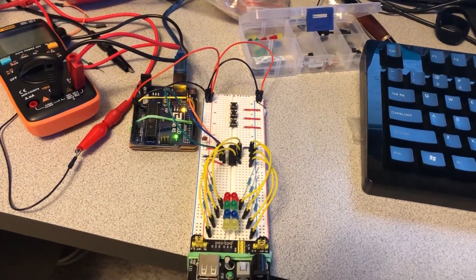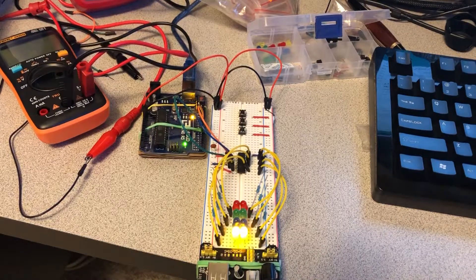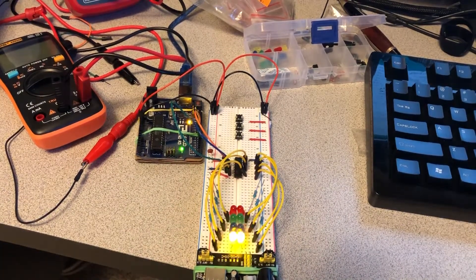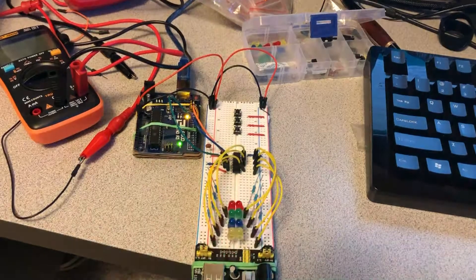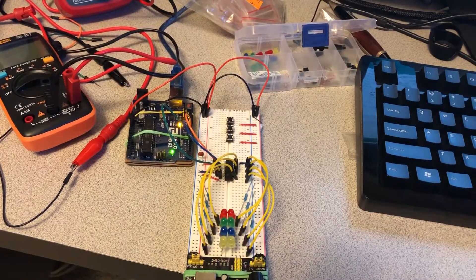This is with the first beat the same as all the others. Notice the pulse is turning off at the eighth. Here it is at 160.